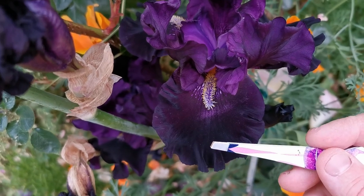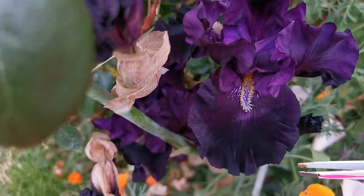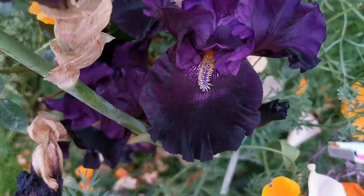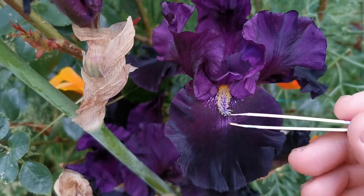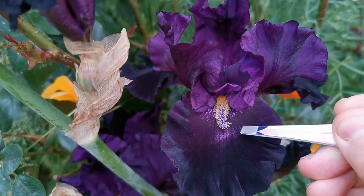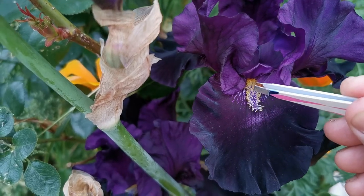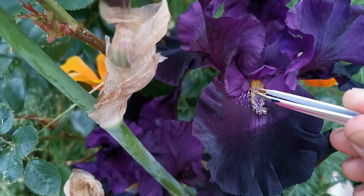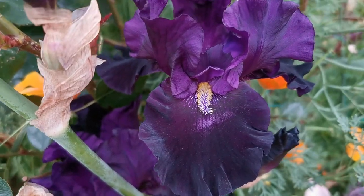The falls basically act as a landing platform where insects arrive. On the falls, bearded irises have some projections that can be the same color as the fall or a contrasting color, as in this case.